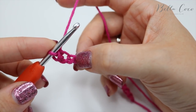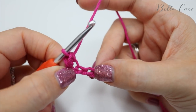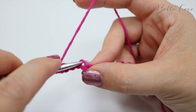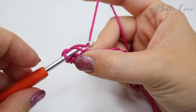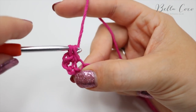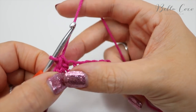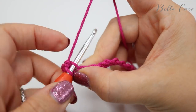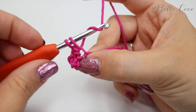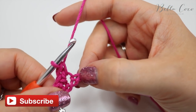Now we're going to skip the next chain and then work into the next one, and into here we're going to do two double crochets — single crochet in the US. Insert your hook, grab the yarn, pull it through. You'll have two loops on the hook, yarn over pull through two loops, and then do another stitch into that very same chain space. Insert, grab the yarn, pull it through, two loops on the hook, yarn over, pull through two. This is what we're going to do all the way along this chain.